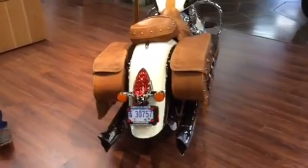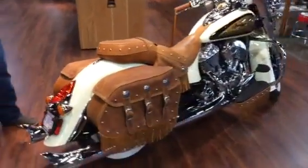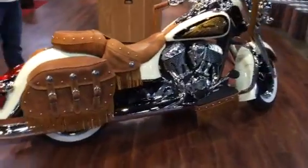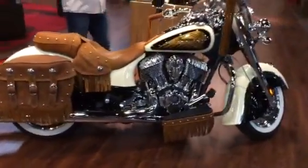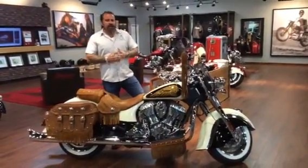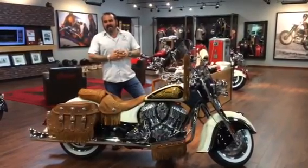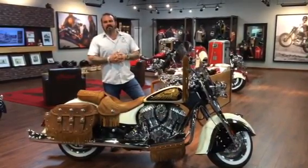you can either ship us your motorcycle. We can disassemble it, have it painted, and put it back together. Or if you want to just ship us your sheet metal, we can talk about what kind of paint job you want, paint your sheet metal and send it back to you if you want to install it yourself. Check out our website www.americanbiker.biz and check us out on Facebook for any upcoming events. Thank you.